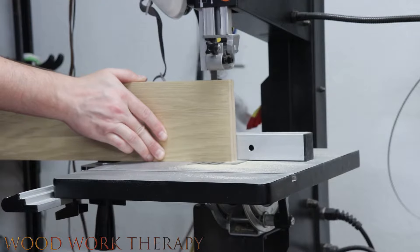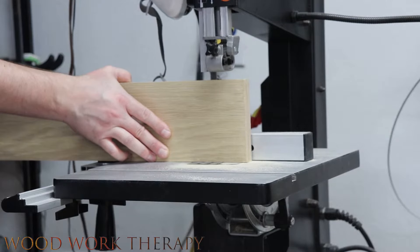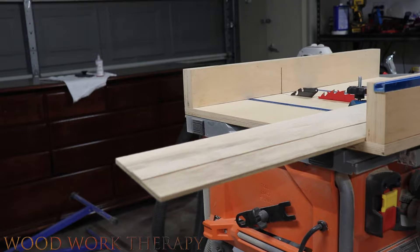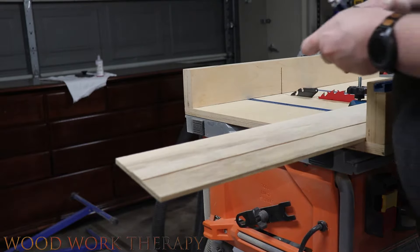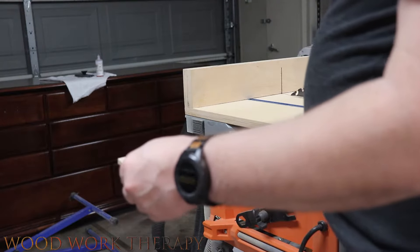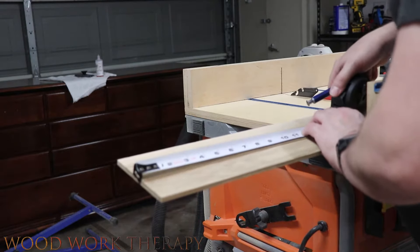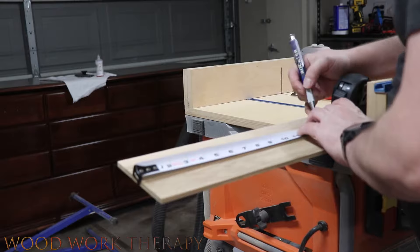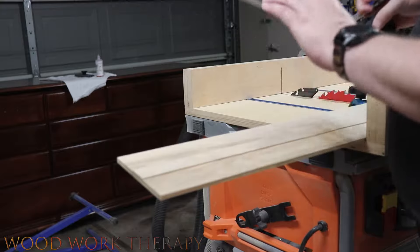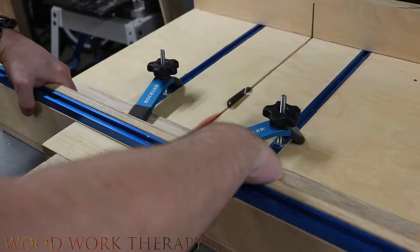If you haven't seen that video, we'll go ahead and post that above. Then we're going to measure out for the spot where we're going to be putting the laptop — basically from left to right on your laptop. Now every laptop is going to be a little different on this, so we won't be including dimensions for this part. Basically you want to add about a quarter inch on each side and just cut it down to size.